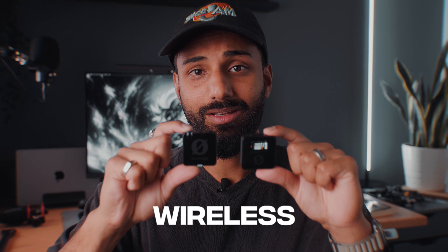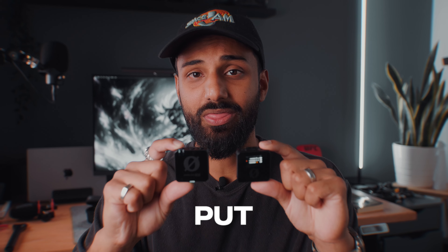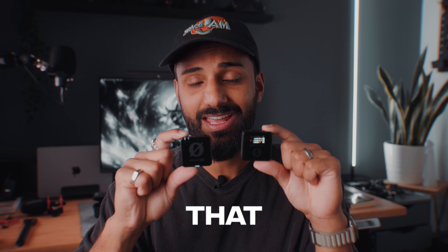This is the brand new Rode Wireless Pro set, and simply put, these are the best microphones I have ever used. Just so you can get an idea for the audio quality, this entire video was filmed using these Rode Wireless Pro microphones. As you can see, I'm linked into the lab right here.